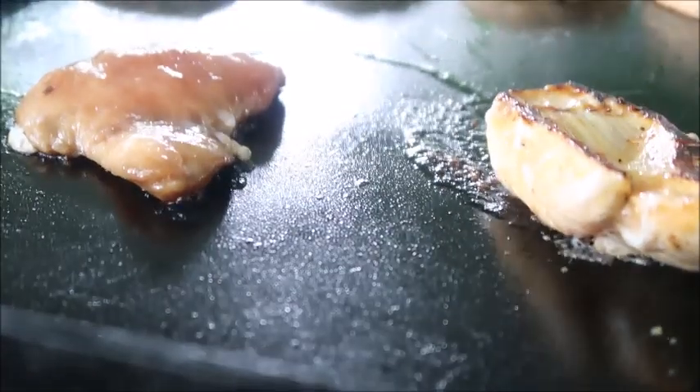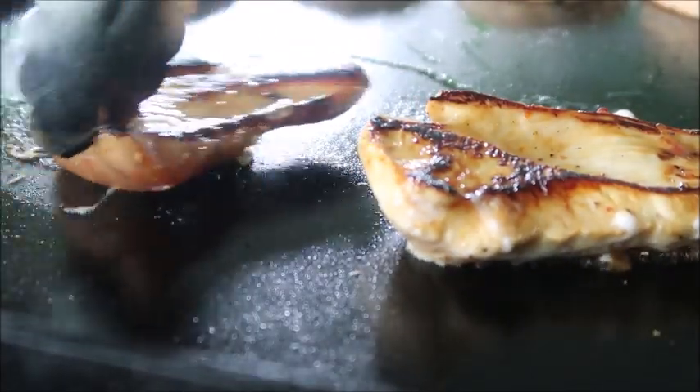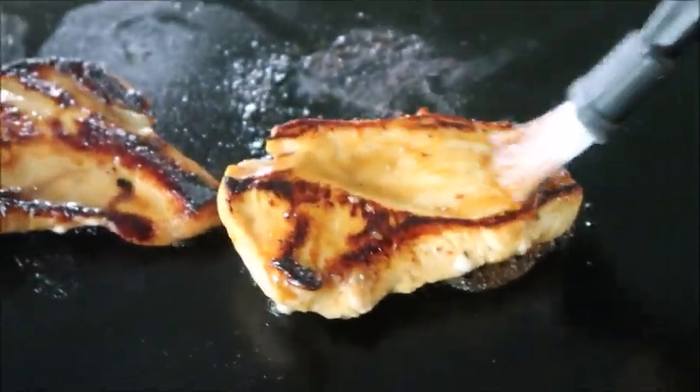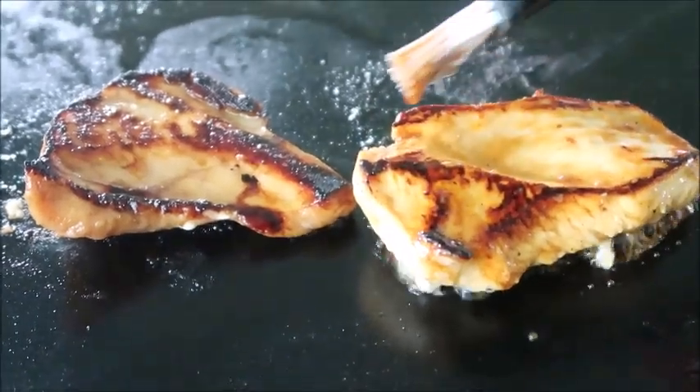We are going to give the chicken a flip and let it cook on the other side for several minutes. Now we're going to grab some teriyaki sauce and brush some on the chicken — just a little layer to give it a little bit of flavor.